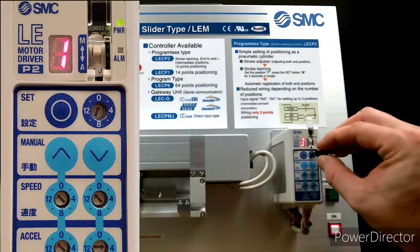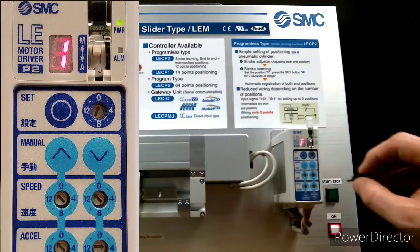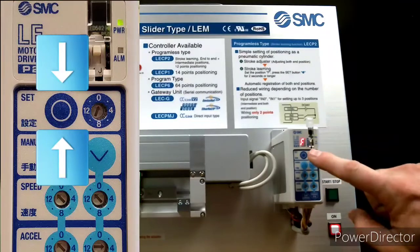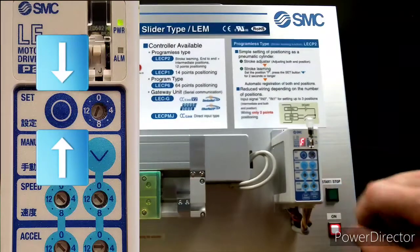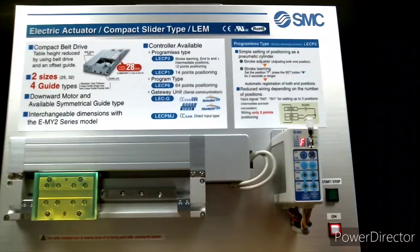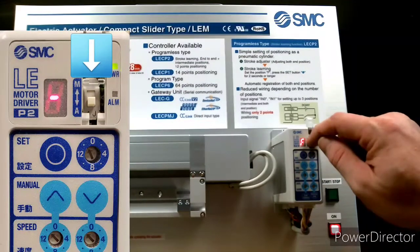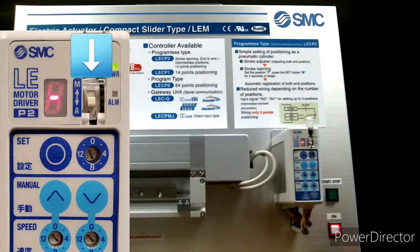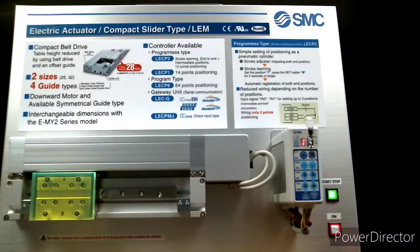Now we turn the dip switch until the display shows F. Then we hold down the set button for a couple seconds and the actuator will move and learn its end positions. Now we move the mode switch back to A for automatic and push the start switch and see the actuator move through its three set positions.